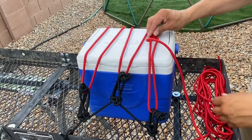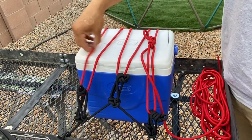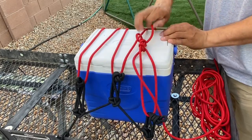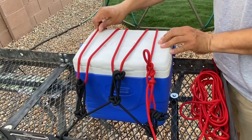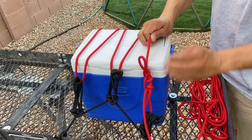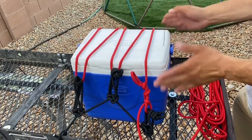Up top here I have my inline automatic trucker's hitch and I've been pulling a whole bunch of tension, but over here I still have a little looseness — that is where the magic of this knot comes in because I can just adjust everything. Any slack that I get I'm just going to pull through. There we go. This thing is nice and snug.